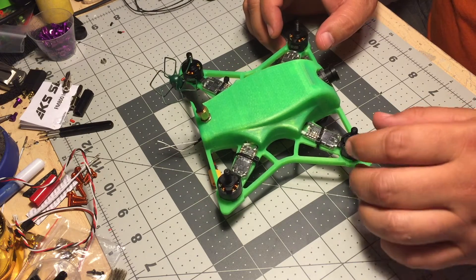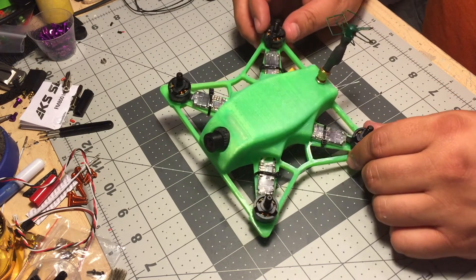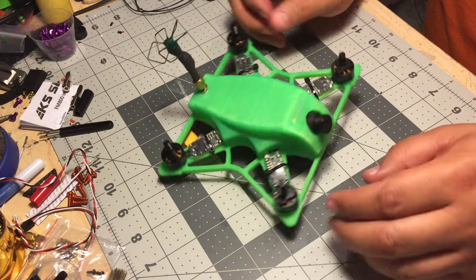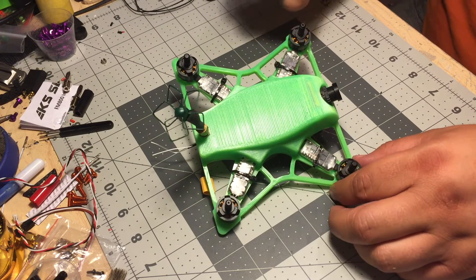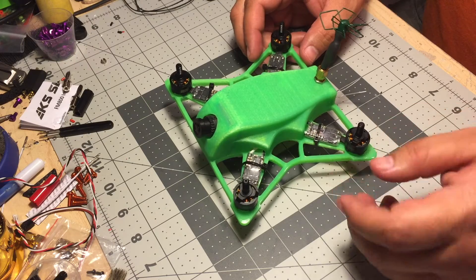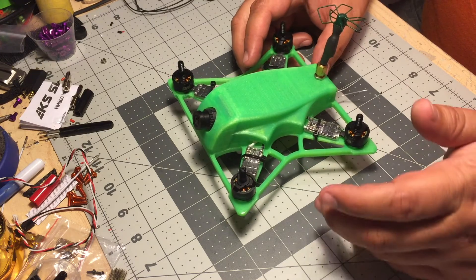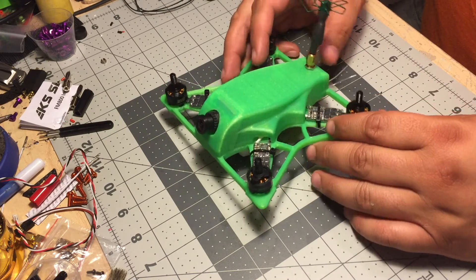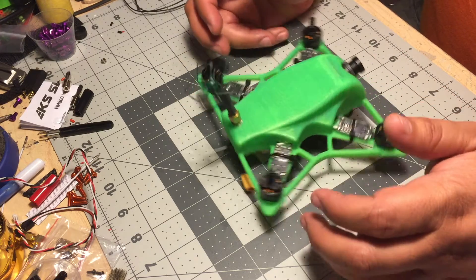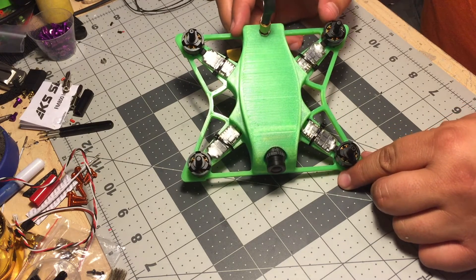This is a 3D-printed quadcopter design I did about six months ago and posted to my Thingiverse page. The goal was to make something below the 250-gram mark with the battery, and I succeeded. I also made it open source, at least for non-commercial purposes. I always wanted to do this frame with some carbon — the idea was a carbon base plate with a printed canopy, kind of like an XBR, but I got other projects and moved on.